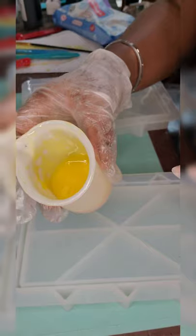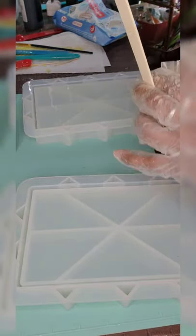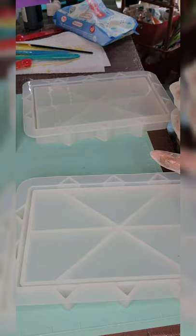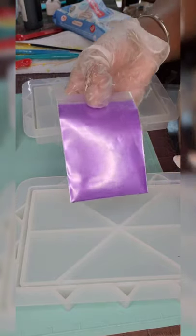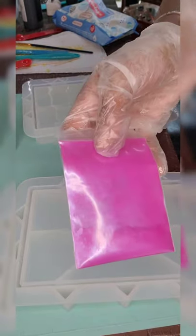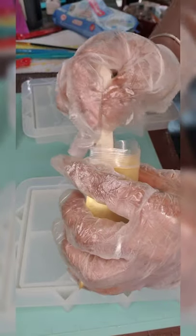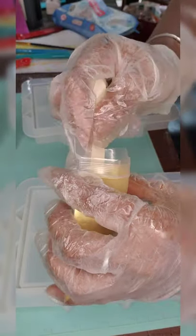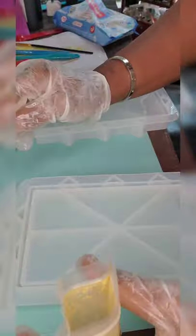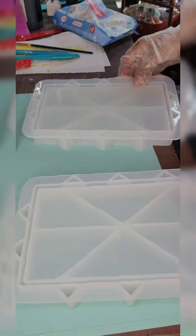I took some of the yellow resin I already had from a previous project. I separated the rest of the clear resin I had left, put purple mica powder in one and pink mica powder in another. I'm going to add some yellow gold mica powder to the yellow just to give it a little pearlized shimmer.